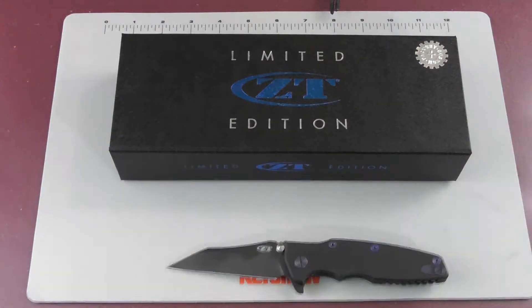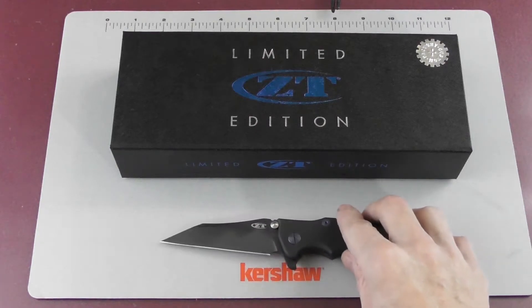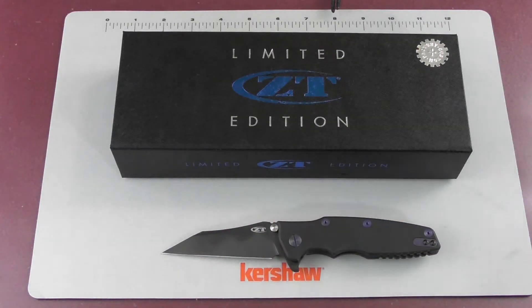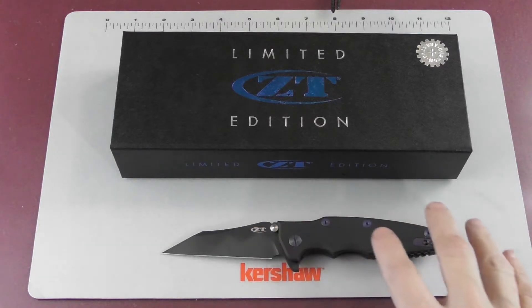Let's first talk about the specs before we get into the so-called controversies. This is a so-called factory custom — it was designed by Rick Hinderer, and the hardware is made by him and anodized by him. Zero Tolerance made the handles and the plate, put it together, and applied the DLC coating, which is on the whole knife — both on the plate and the handles.